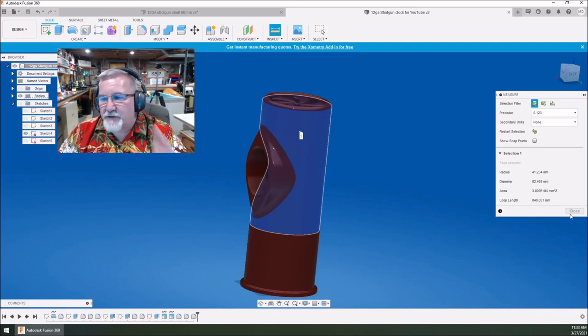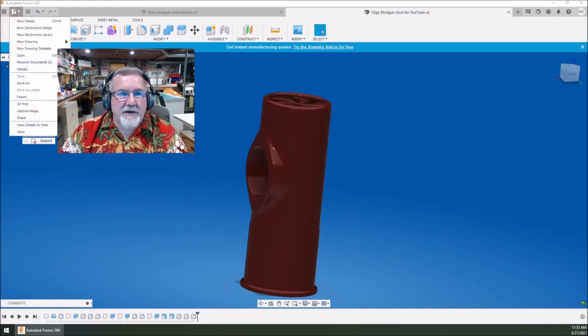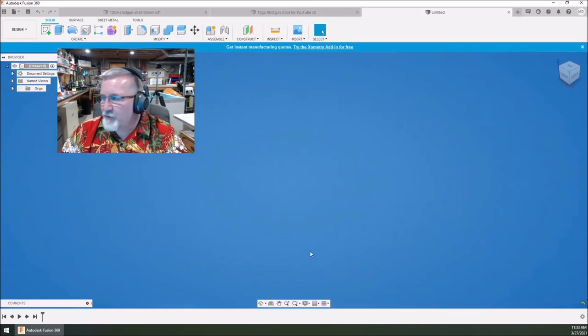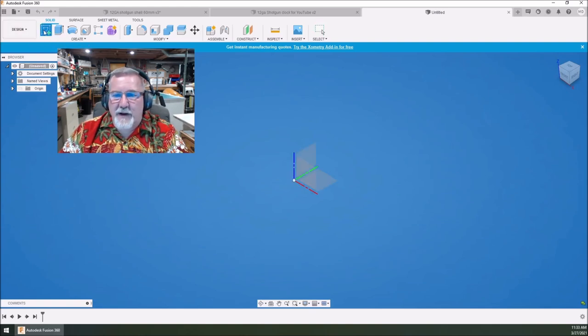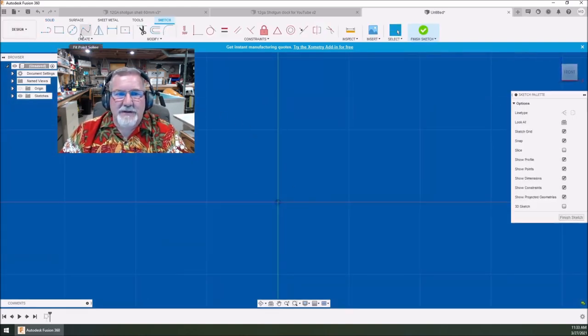Just take this information, build on it, and run with it. We've got this stand drawn up. If you want the stand on Thingiverse, leave it in the comments — I'll draw one up and put it on there. I'm kind of hoping you guys do your own design for your stand though. You can make it out of wood if you want, but you've got a 3D printer — make it out of 3D-printed materials.